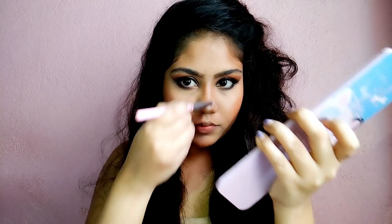Now I am applying the highlighter on my face. This is a pearly white color. With this glitter eye look, I will apply a white pearly highlighter.